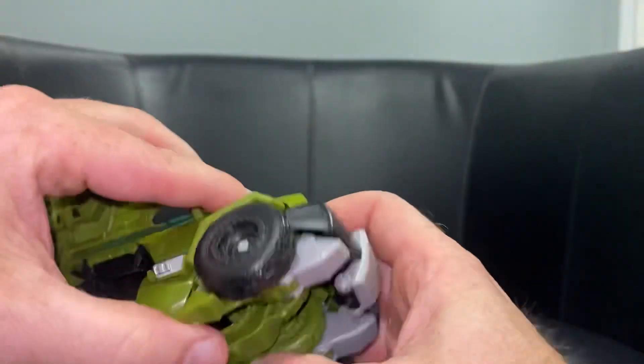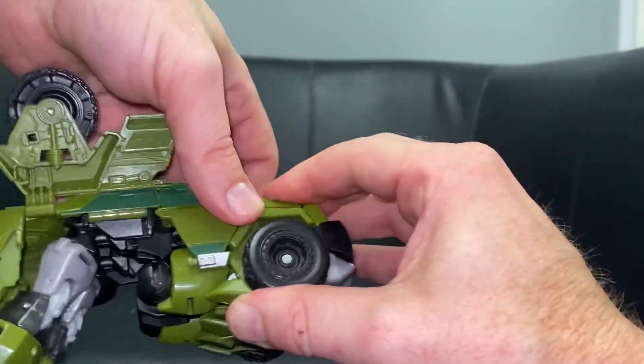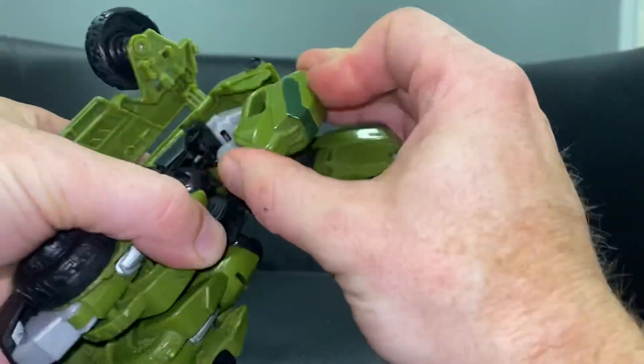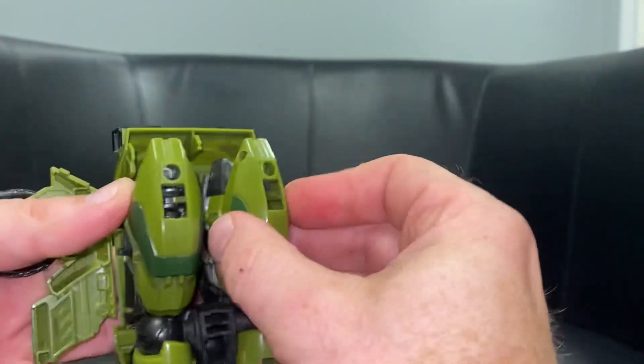It's just a case of clicking it all into place. You've folded the legs under themselves - even if it doesn't line up, what you can do is just correct the position and push it forward. Then what we need to do is fold the arms in on the same principle - bend these in.